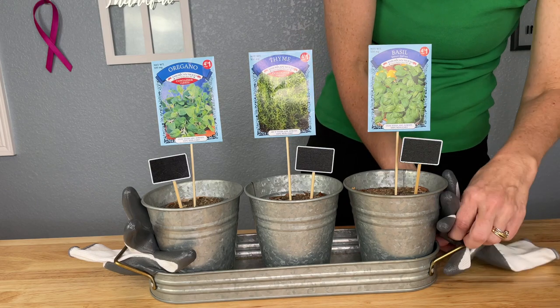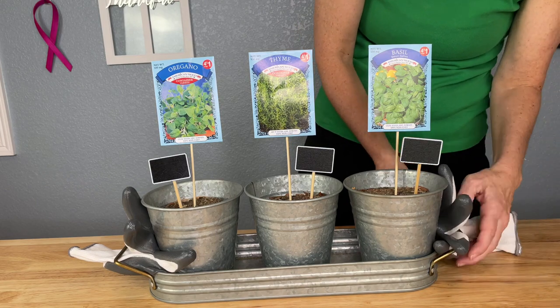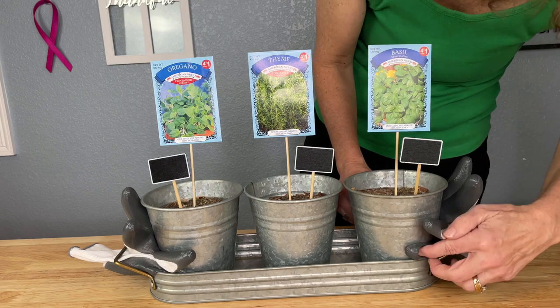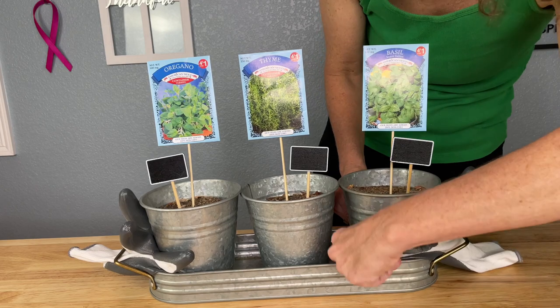It's kind of fun to play around with the gloves and decide which way you'd want them implemented in this gift idea.